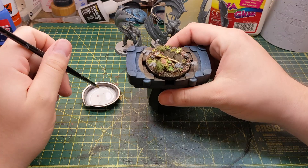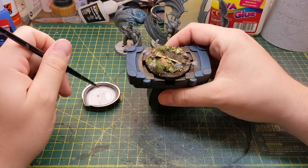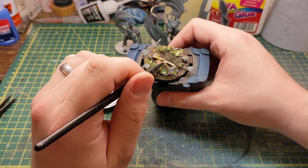After the base has dried I use the PVA mixture again and put a layer all over the parts that have been stuck down with the mixture so far, as well as the logs and branches, to help secure them in place.